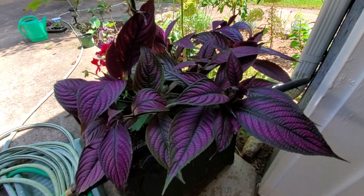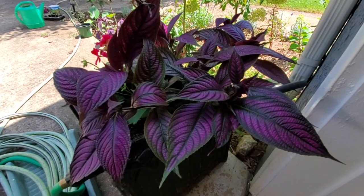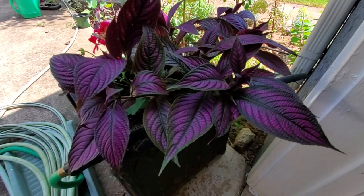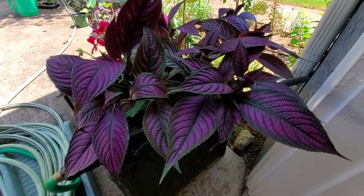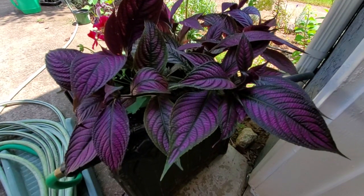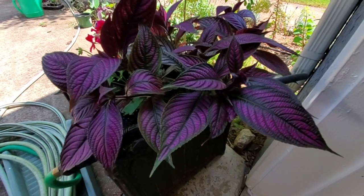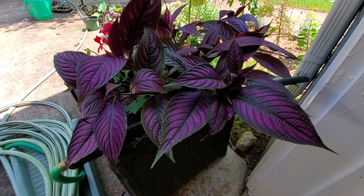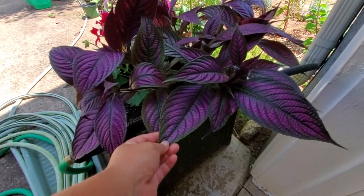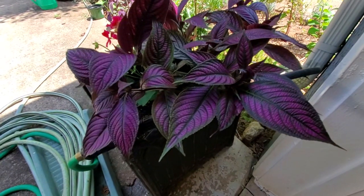I'm going to show you how to propagate Persian shield plant today, as well as transplant some cuttings that I have already rooted into the ground. I just want to show you how simple and easy it is. Look at this beautiful purple plant — you're basically getting it for the foliage, it doesn't really flower.